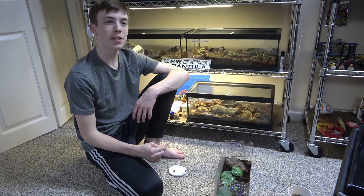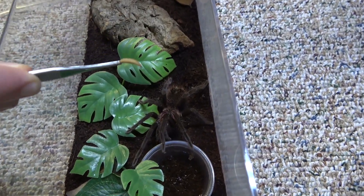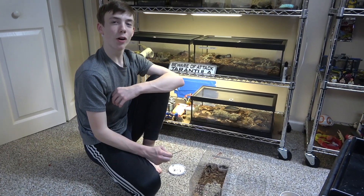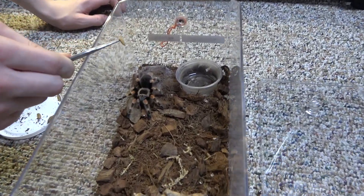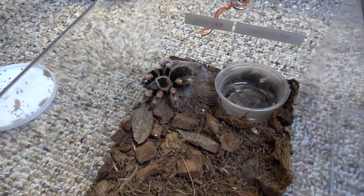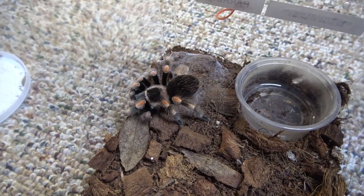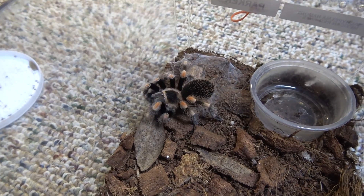Next is Rex, my Xenensis intermediate tarantula. Rex is a voracious eater, so I won't be surprised if she takes it immediately. Next is Parker, my Mexican red knee tarantula — Parker is a pretty good eater. Looks like Parker is interested, just needs it to move a little bit more. There you go.